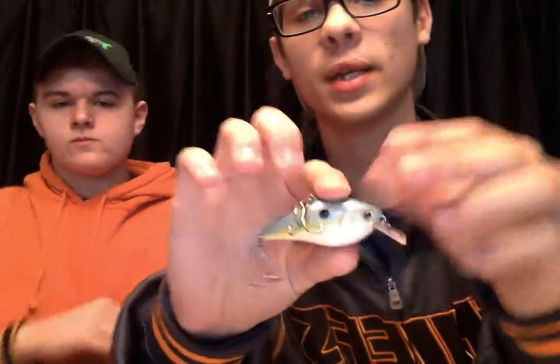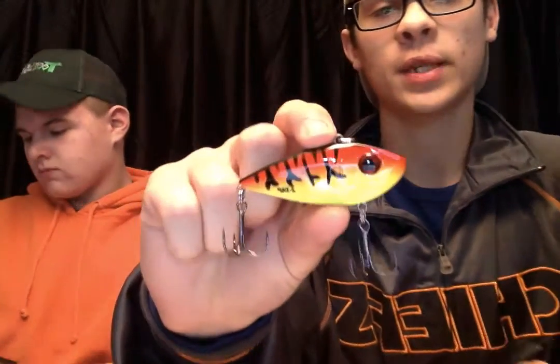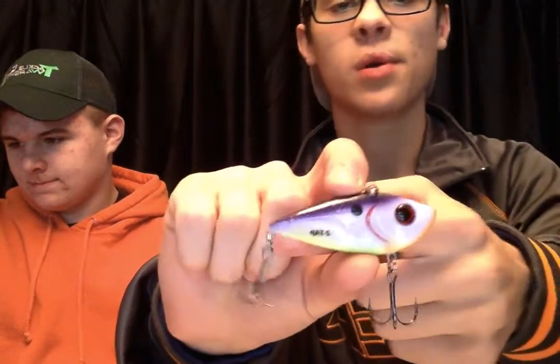Red stripe, black back color. Then I have a sexy shad pattern backstabber — can't wait to get that guy out there. And I've got three lipless crankbaits: I've got a fire tiger type color, a royal purple color, and a Tennessee shad type color. Looks good — can't wait to get those guys out there.